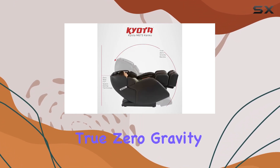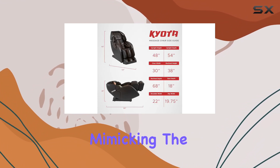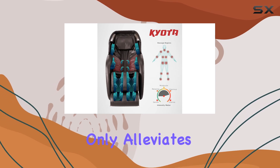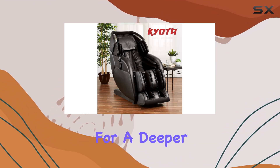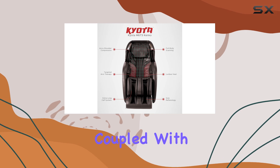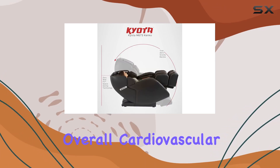What sets this chair apart is its true zero-gravity recline feature, which elevates your calves above your heart, mimicking the feeling of weightlessness in space. This position not only alleviates the stress on your spine but also reduces the strain on your heart, allowing for a deeper, more intense massage experience. The sensation of floating coupled with the therapeutic massage can decompress the spine and improve overall cardiovascular health.